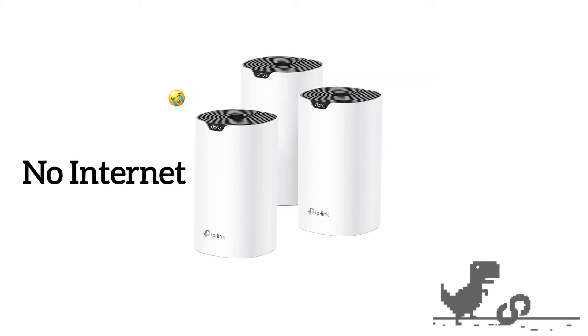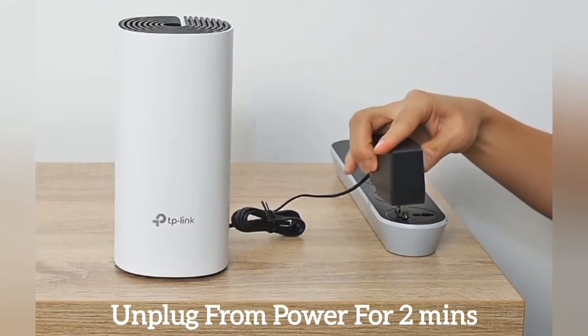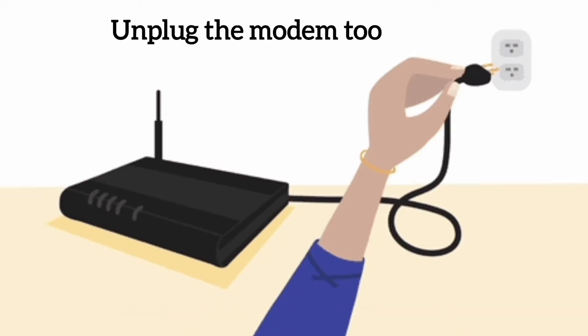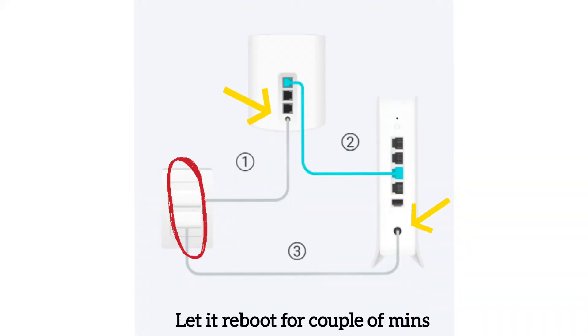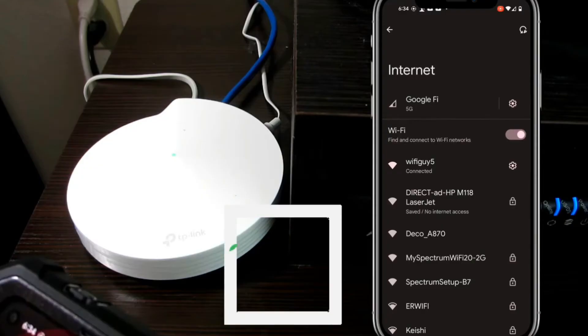If your Deco says no internet or is not performing to its optimum level, the best solution is to first reboot your device. The simplest method is to unplug it from power for around two minutes. If you have a modem, unplug it too, and after two minutes plug them all back in and let the mesh system reboot.